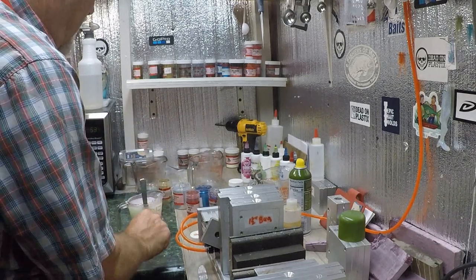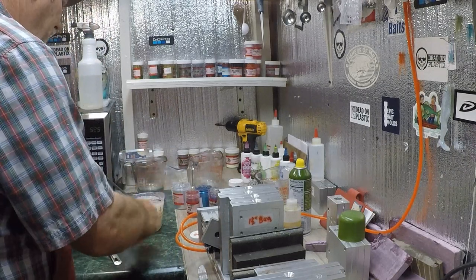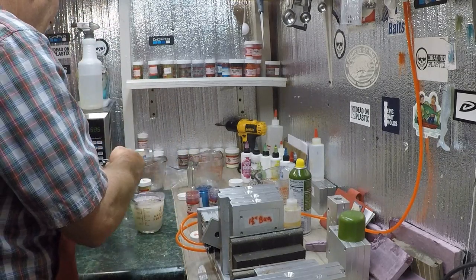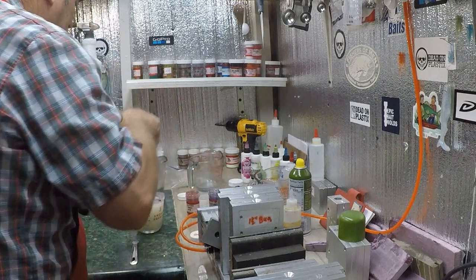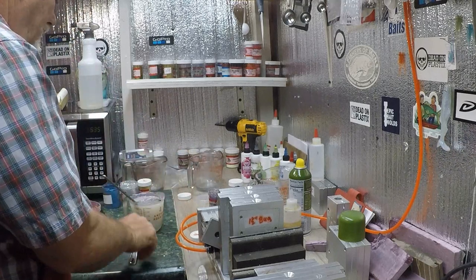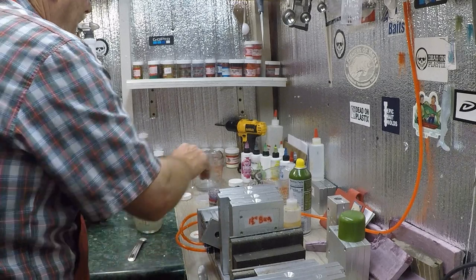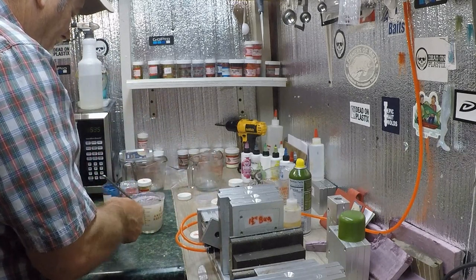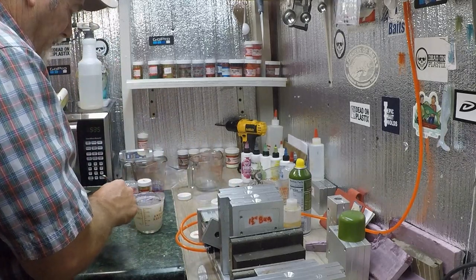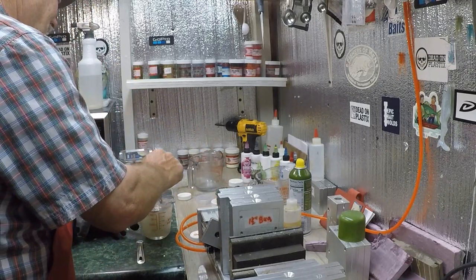I got a head start on y'all. Now I'm adding flake to it — there's so many colors in this that I don't need to put a bunch of every one of them. There's gold, silver. I pre-opened these to save some time. Blue. This is red — now the red is 0.008, everything else is 0.015. The black I'm just putting in a few, just enough to help give it some body.